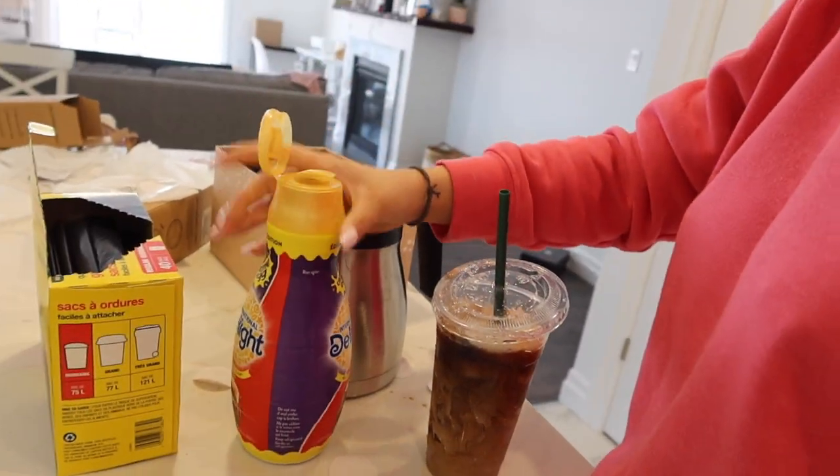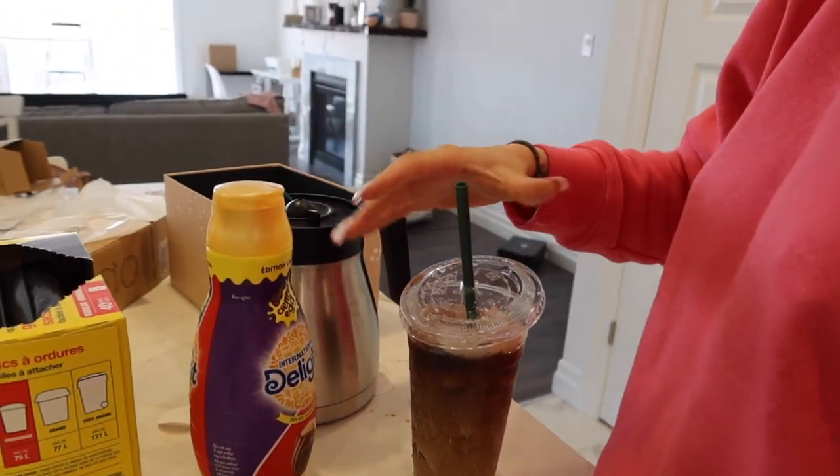It smells good — it smells better than the first time, I feel like. This is my Sam cup from yesterday; I wash them and reuse them. Cheers!